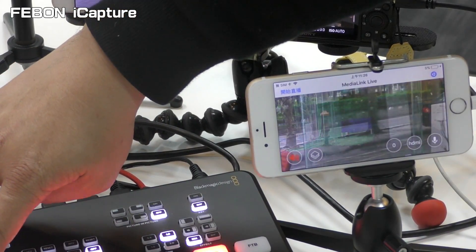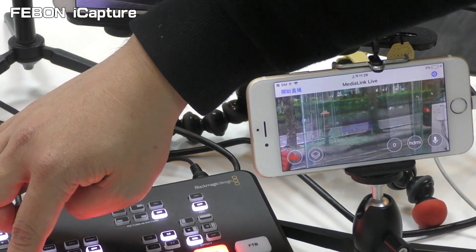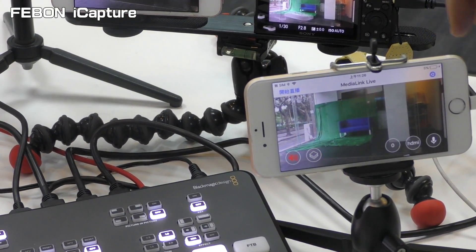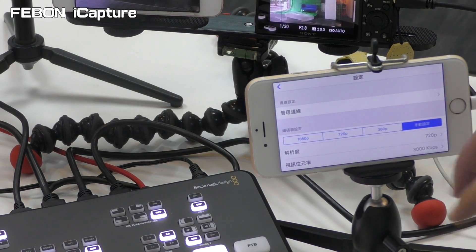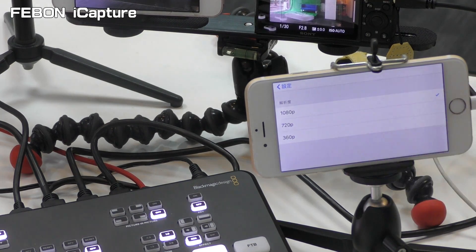Let me test: camera 1, camera 2, camera 3, camera 4. Camera 1, camera 2, camera 3, camera 4.